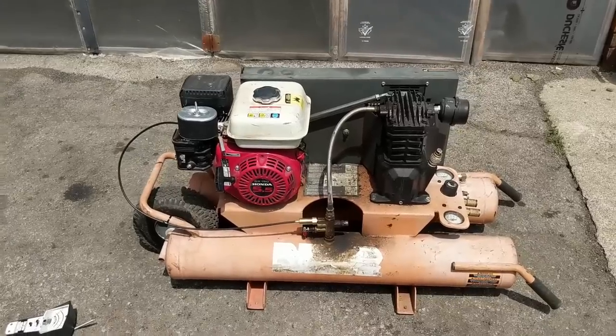This thing runs perfectly — ready to go back to my customer. If you guys enjoyed the video, think about leaving me a thumbs up; it really helps me out. You can click here to subscribe and click over here to watch one of my previous videos. I upload every single week, so be sure to come back next week and check the channel out for new content. Thanks for watching!